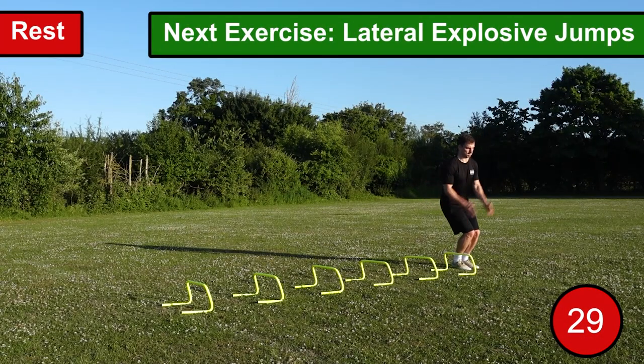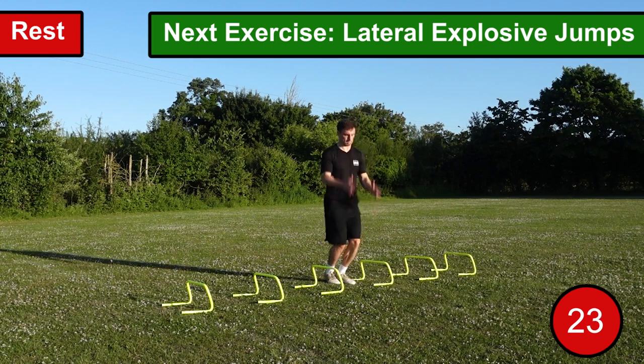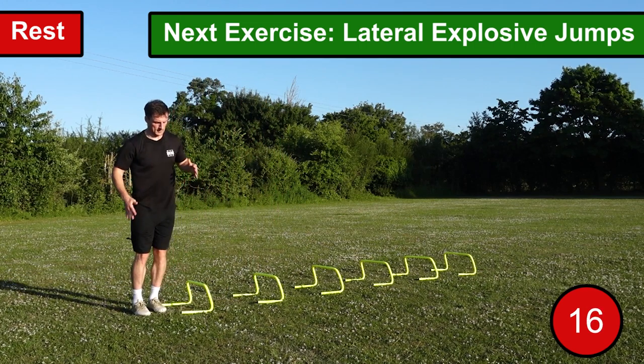The second exercise is lateral explosive jumps. For this exercise, you want to stand with your feet quite close together, then slightly bend your knees, and as you come up use the momentum to jump laterally over the hurdles. It's important that following your explosive jump you have good balance and are in full control of your body when you land.